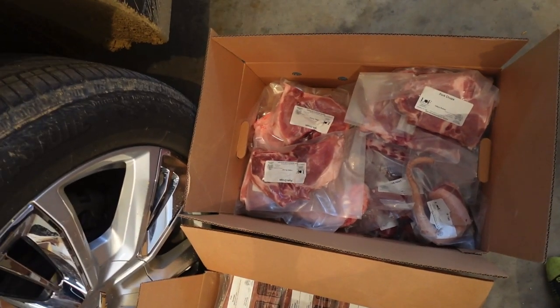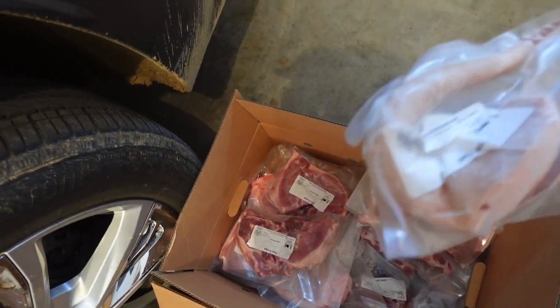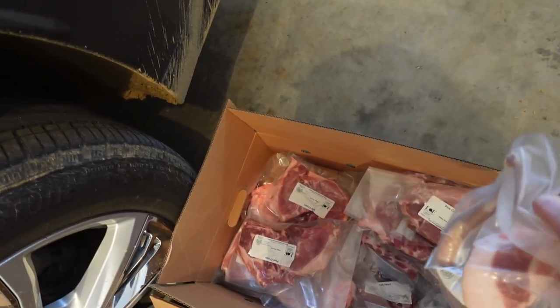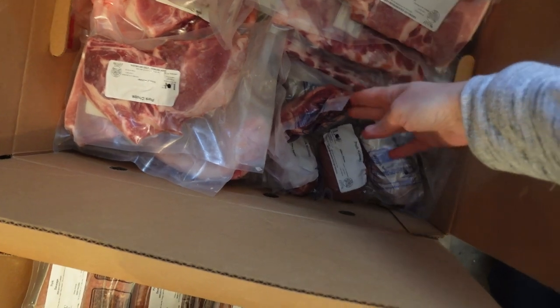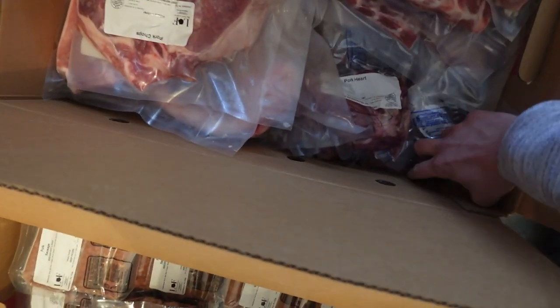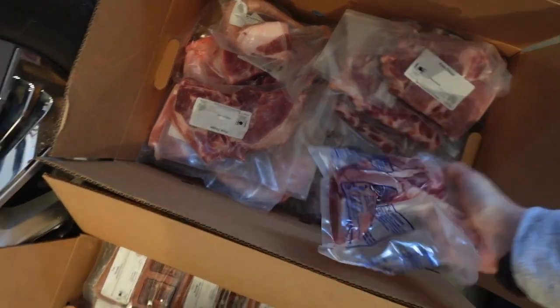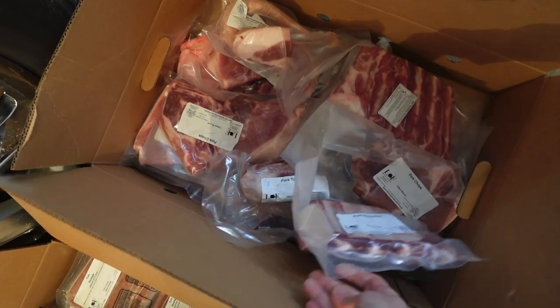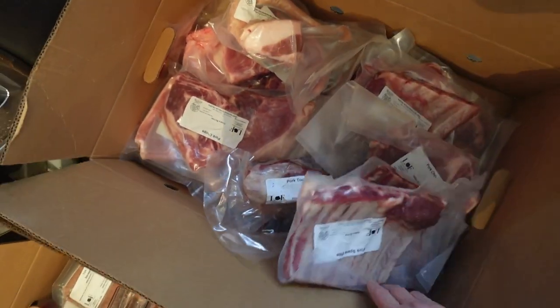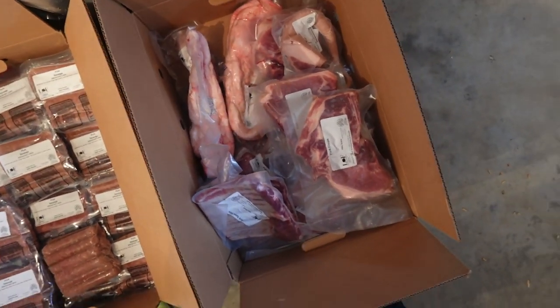Here's the first box. We have pork chops predominantly, and I think the organs as well. So this is the tail. There's the heart right there. The kidney. The tongue. The ribs. Leaf lard. And yeah, just more pork chops.